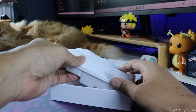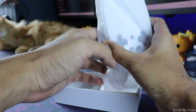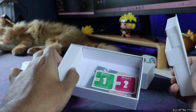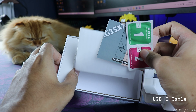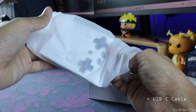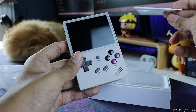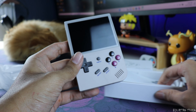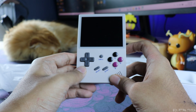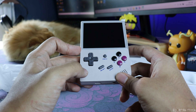I love the way Anbernic packs everything. It comes with an instruction manual, a screen protector, and some wipes. Anbernic always gives a screen protector, which I really like — they do this for almost all their products. This one comes with a 64 GB SD card loaded with games.